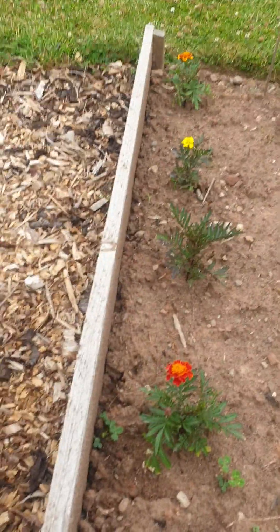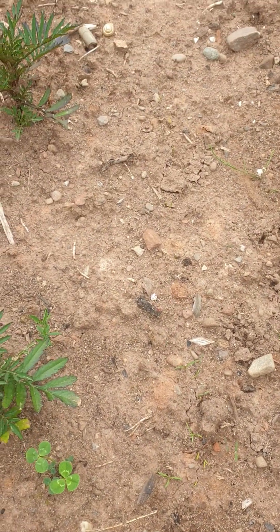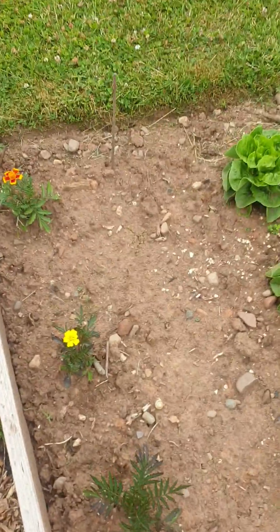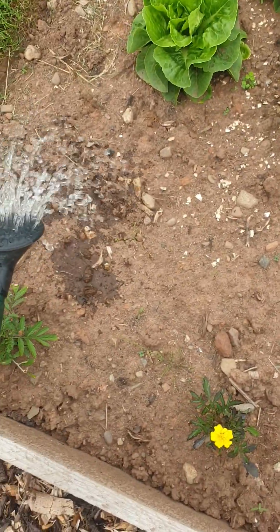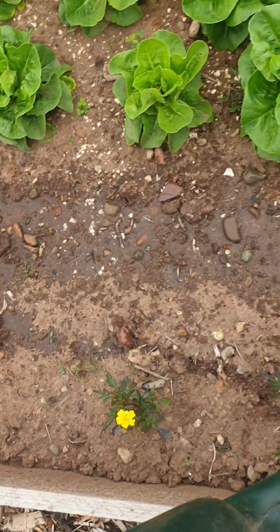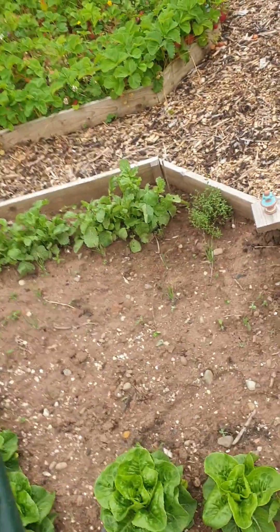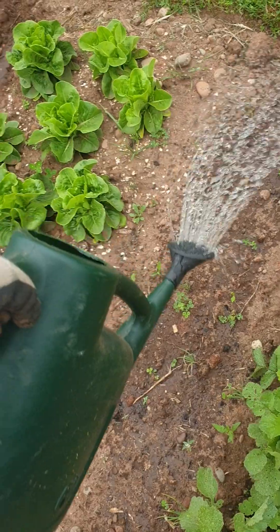Something else I want to show you - finally, we had rain at the beginning of the week and just here now you can see them coming up. There's a little line of carrots. There's some at the far end up there, just here you can see them coming through, and there's a few here. I think they'll just gradually fill in. So I'll just give it a quick water and help it along. We had quite heavy rain earlier in the week and it hasn't half made a difference.